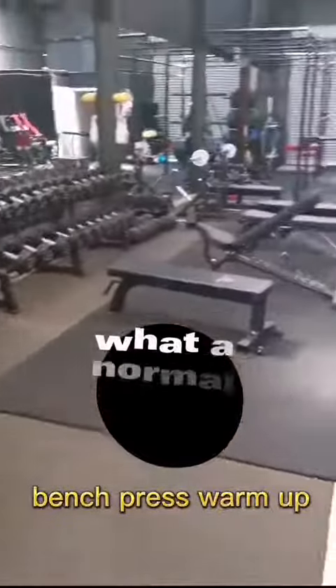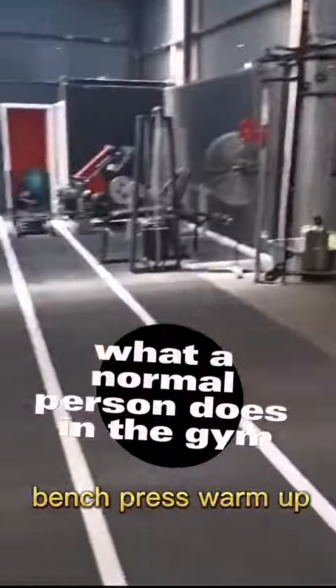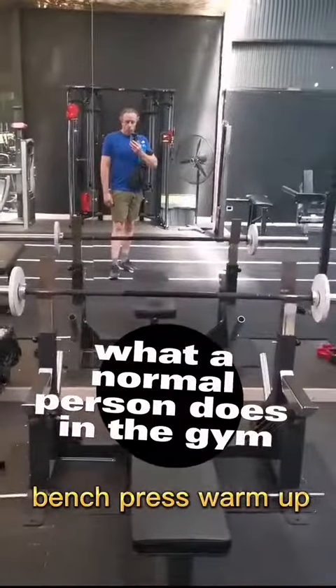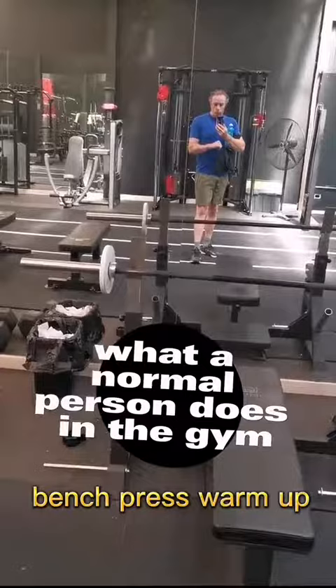G'day guys, it's Michael here and this is what a normal person does in the gym, bench press warm up edition. We're back in the gym guys, we've been smashing it a day at work and there's the dickhead walking in the mirror and there's the dickhead flexing in the mirror. Just like usual, what a dickhead.